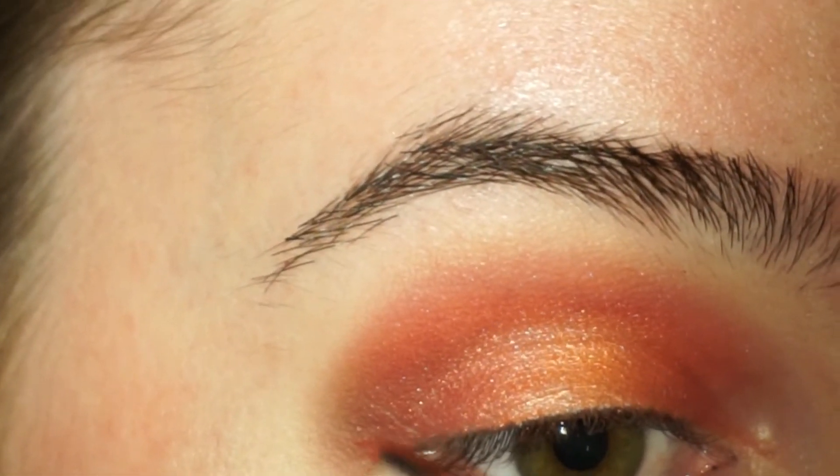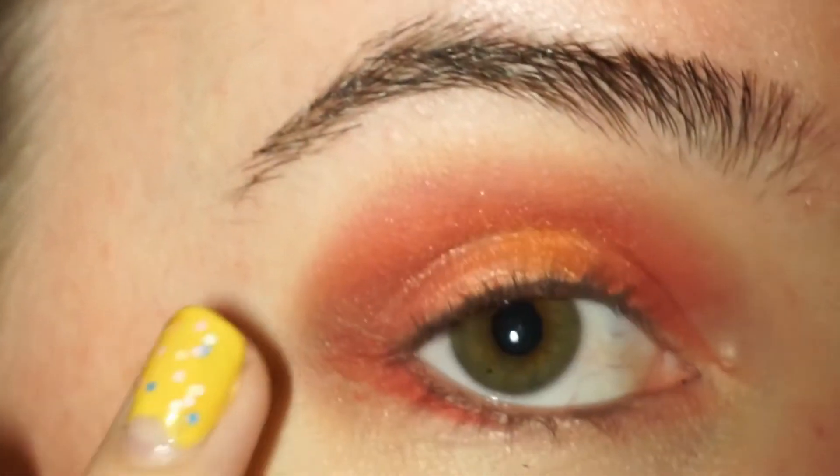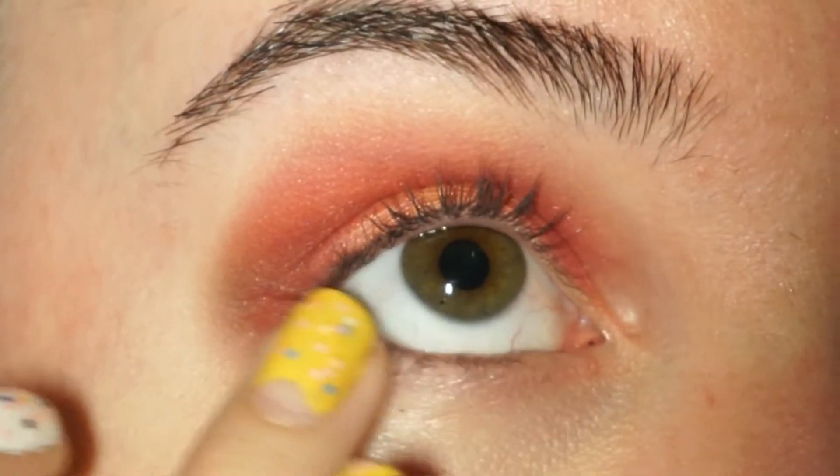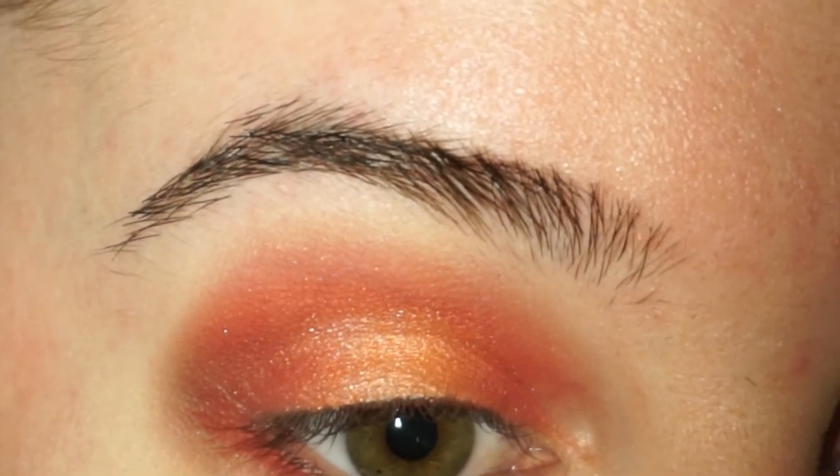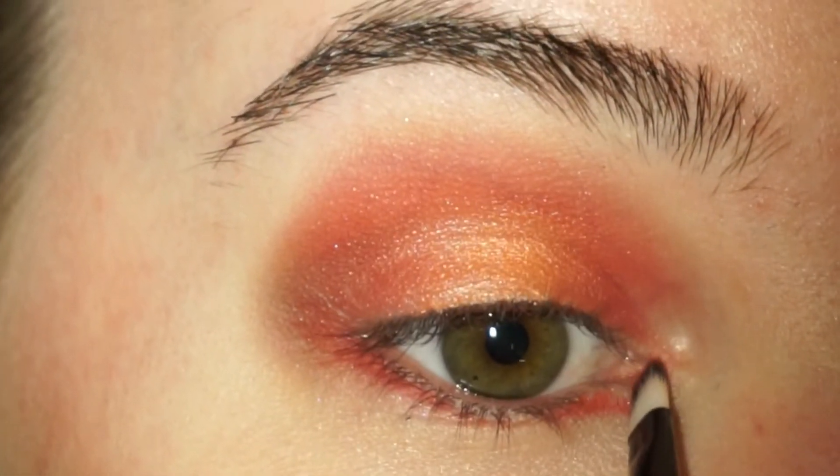Underneath my eyes I'm going to be doing the same as I did on the top of my eyelids. I'm going to be starting off with this bright red color from the inner corner and outer corner towards the middle, and then using the shimmering eyeshadow in the center underneath my eyes.